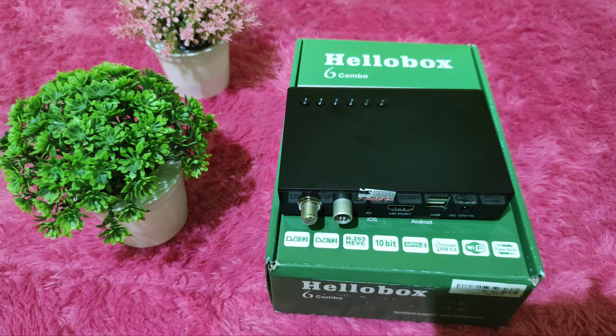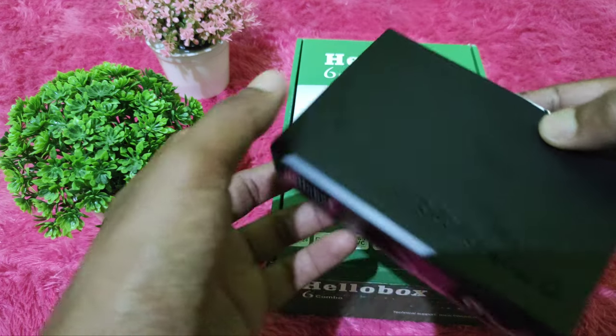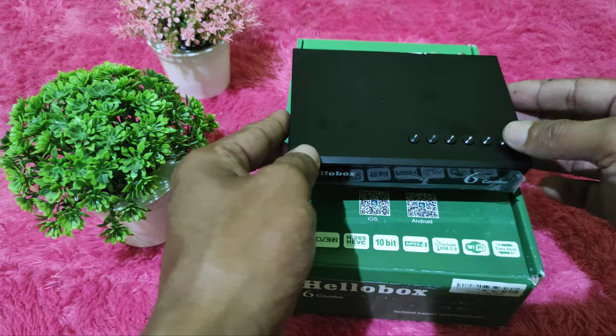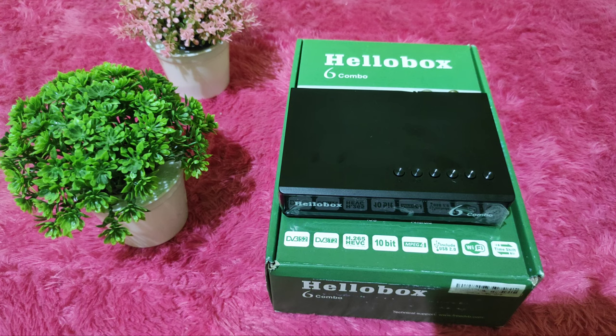Terima kasih sahabat Almera Parabola di rumah sudah menyimak video kami mengenai review resiper Parabola Hillbook 6 Kumbo ini. Mudah-mudahan apa yang saya sampaikan merupakan informasi yang bermanfaat dan menjadikan rekomendasi buat kalian semua untuk memilih peralatan parabola. Terima kasih banyak sudah menonton semua video dari Almera Parabola. Assalamualaikum warahmatullahi wabarakatuh.